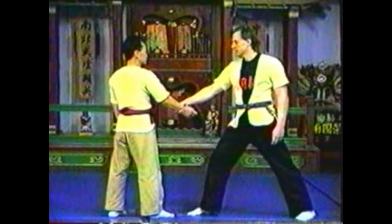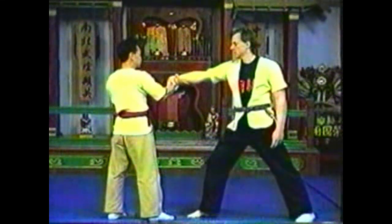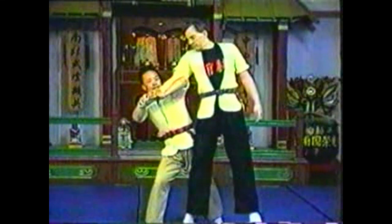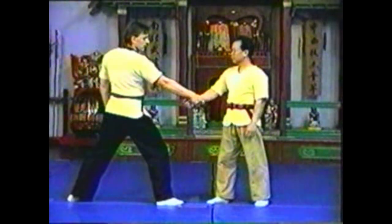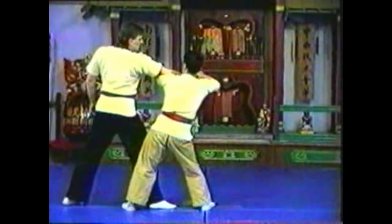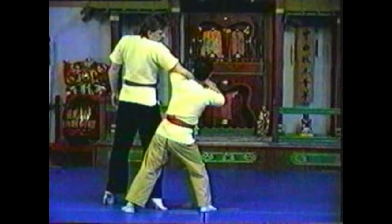To counter your opponent grabbing your wrist with his same hand, raise your forearm up to break your opponent's grip. Grab your opponent's wrist with both hands, step in, pivoting on your forward leg. Hyper-extend your opponent's elbow over your upper arm. To maintain control, do not fully break contact with your opponent. Your arms follow the circular pattern of your pivoting step, twisting your opponent's arm. Press your opponent's wrist down as you lift his elbow up with your forearm.